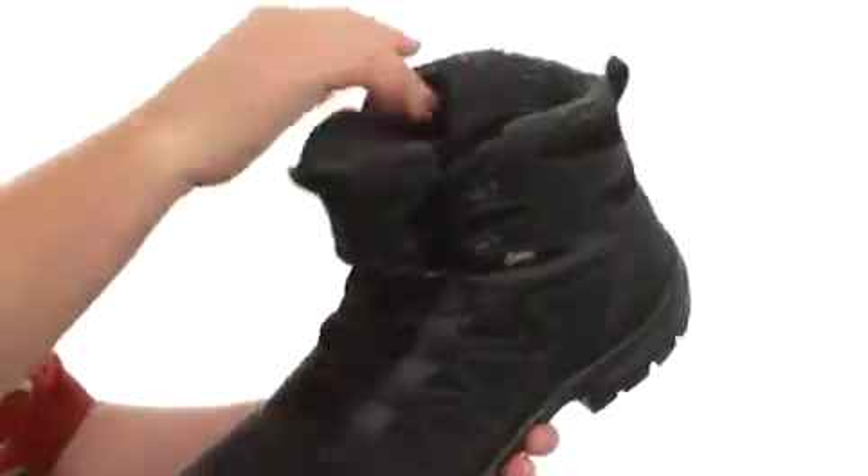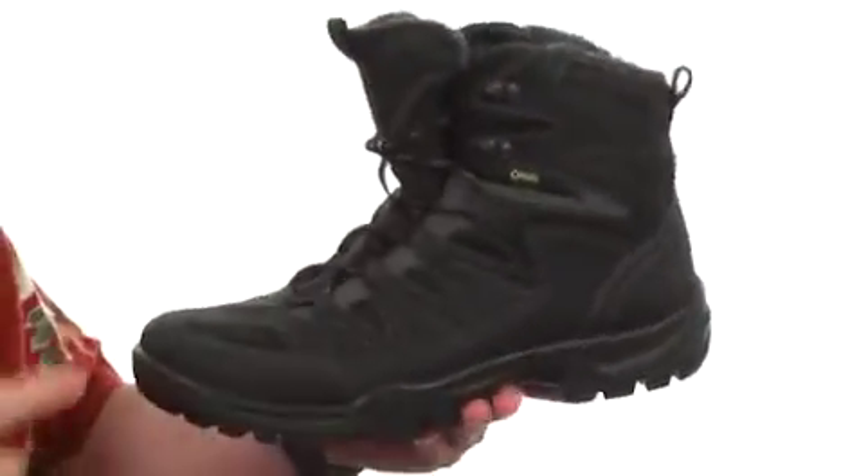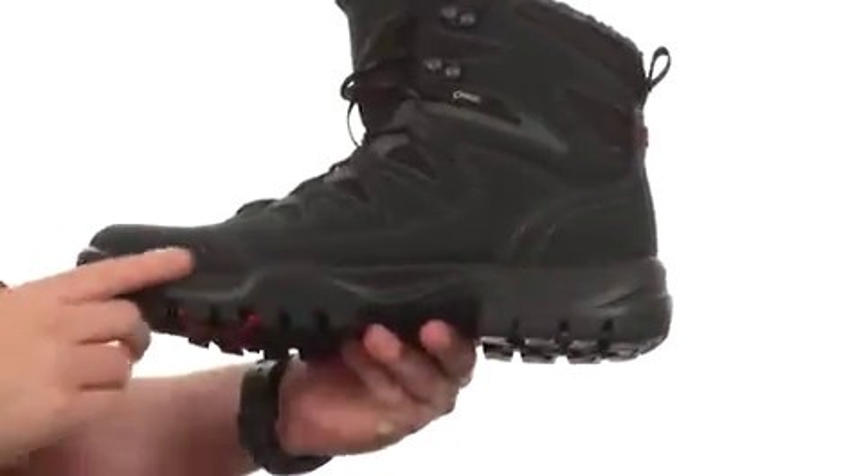There's a really soft lining, a waterproof membrane in there, and insulation to keep your feet completely dry and warm. They use polyurethane in the midsole — it's very shock absorbing and you get some good flexibility there.